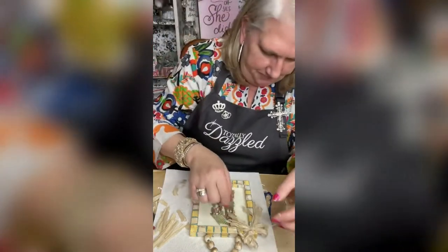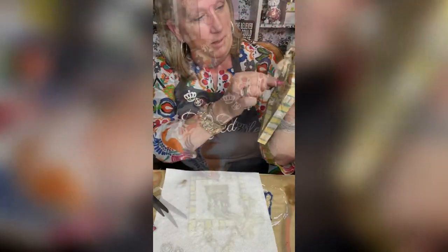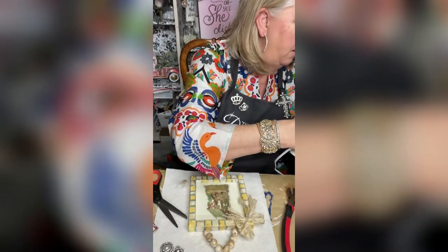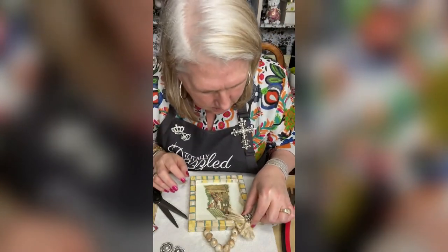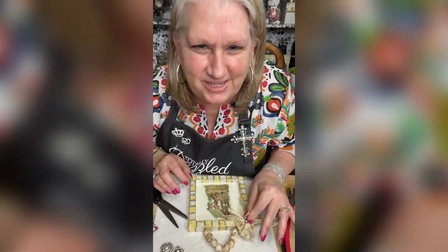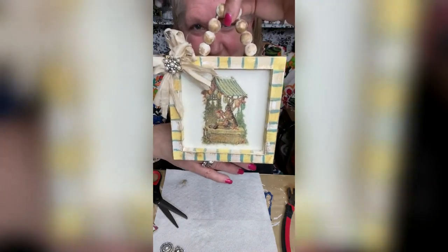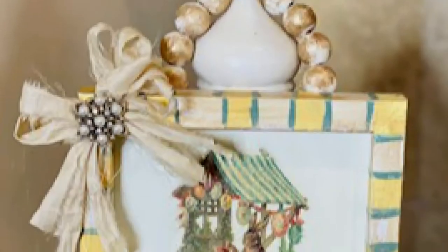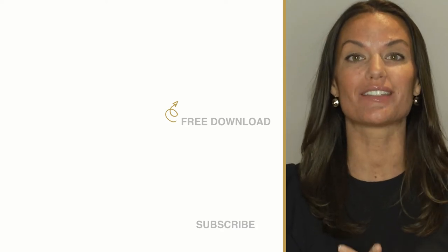We'll let this cool by finishing the piece with Totally Dazzle. So this is precious, right? Guys, this is going to be so cute — look at it, isn't it the cutest little thing? Totally Dazzle sells sparkling rhinestone wedding supplies. Check us out at TotallyDazzle.com.